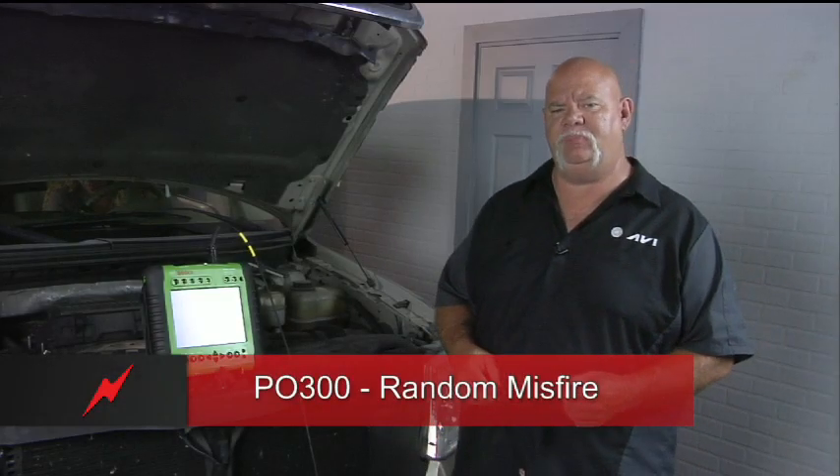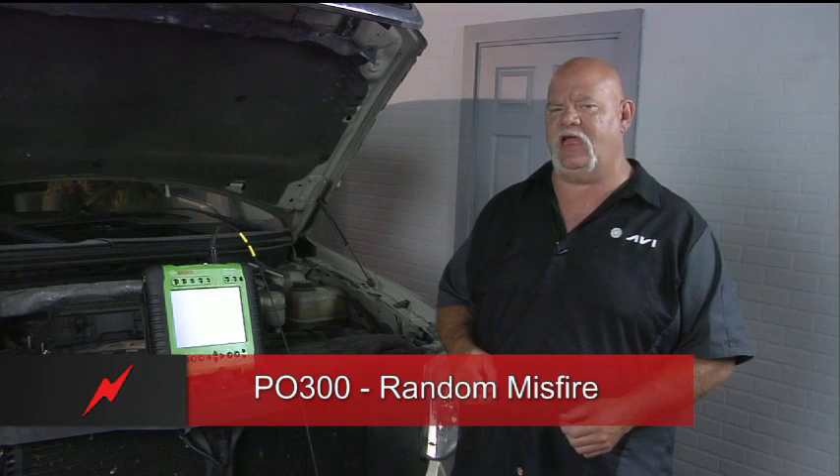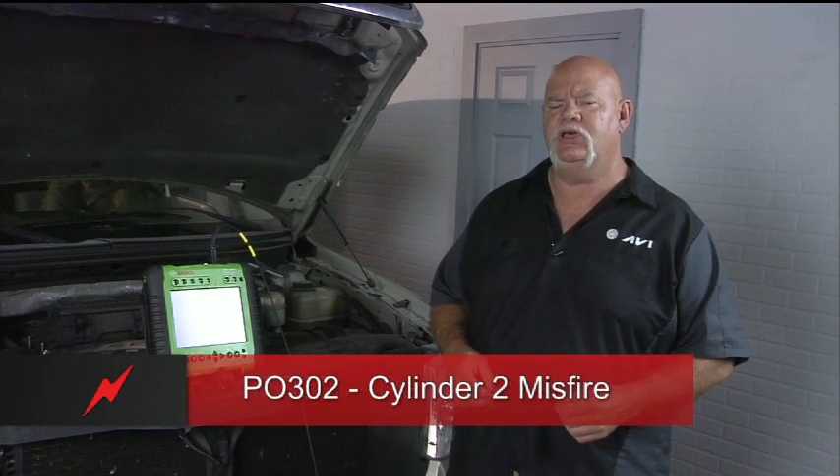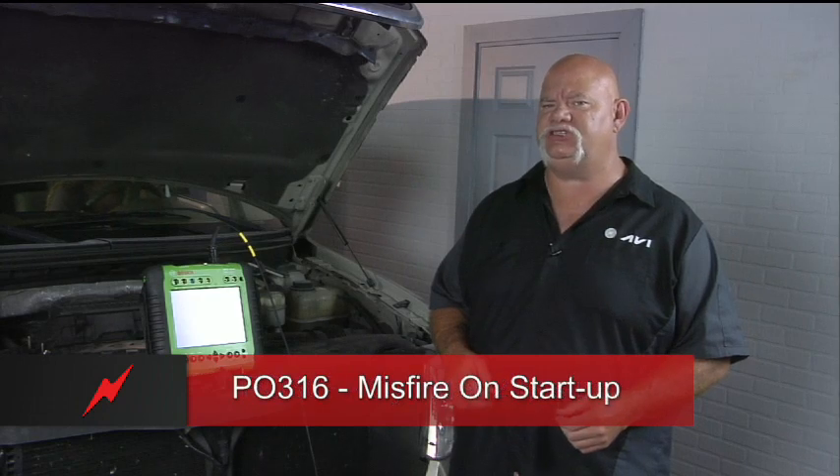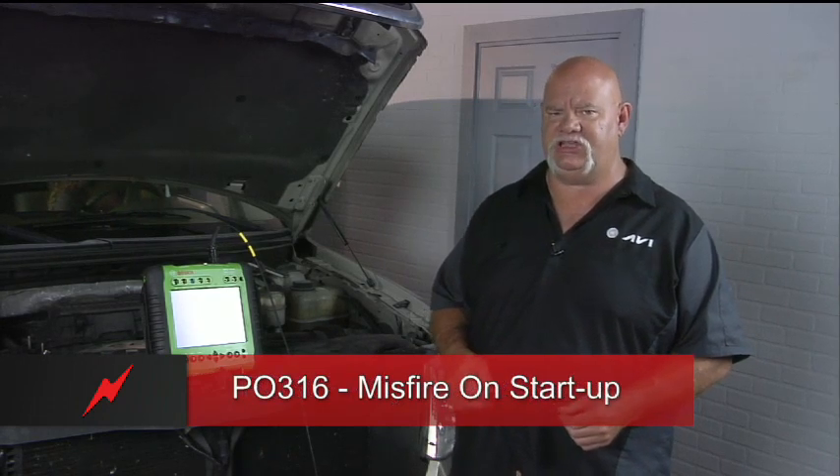Based on the P0300 random misfire, the P0302 cylinder number two specific misfire, and the P0316 misfire on startup, we're going to do some pinpoint testing.